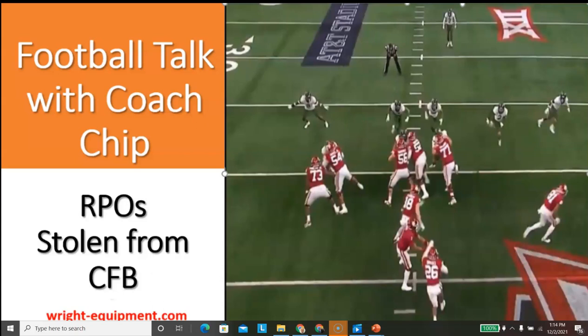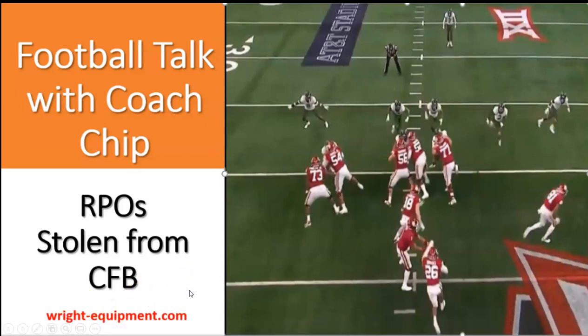Hey coaches, welcome back to another episode of Football Talk with Coach Chip. I've been going mad scientist mode the last couple three days watching some good college football. The 2021 college football season has been something else. I save a lot of the games for watching later when my season's over, and our season's been over now for a couple of weeks as we got knocked out of the playoffs. I wanted to share some things I picked up — one from last year and two from this year.